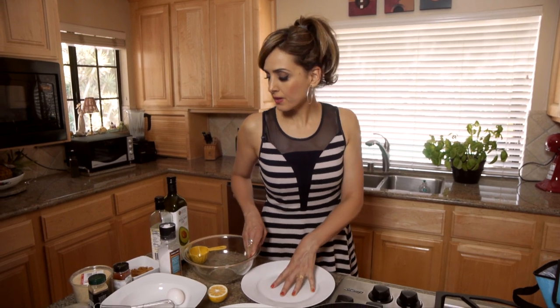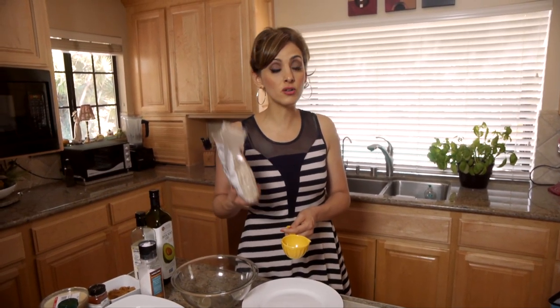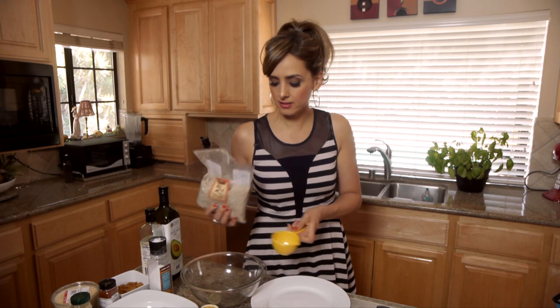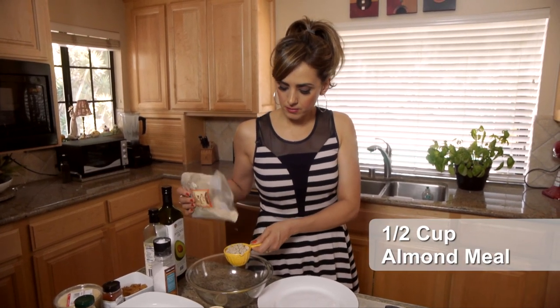Let's start with the breading for the fish — that's really simple. For the breading, I decided to use antioxidant-rich almond meal. It's just basically almonds that are ground up. If you don't have access to almond meal, you can make it yourself by putting almonds in a food processor and grinding till they're like crumbs, just like this. So I'm going to put about a half a cup of almond meal in this bowl.